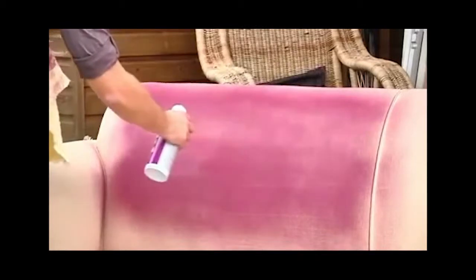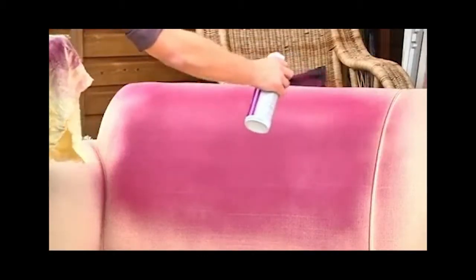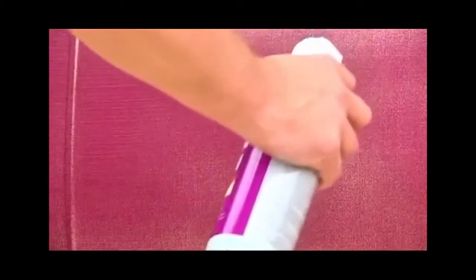Spray thin layers multiple times, maintaining an even pressure to get the most coverage possible out of one can. Simply Spray Upholstery Paint dries naturally at room temperature; however, allow at least 72 hours for the paint to dry before using the sprayed item. When dry, upholstery paint is permanent, flexible, and UV protected, meaning the paint will not rub off on clothes and your furniture won't crack or fade.